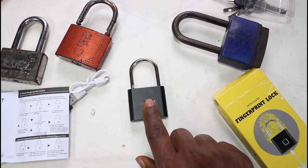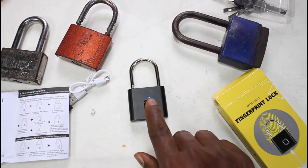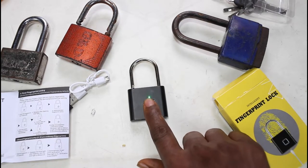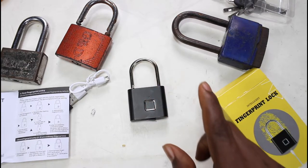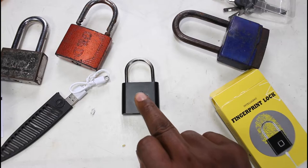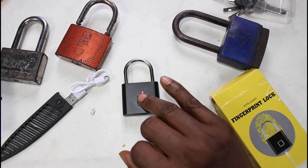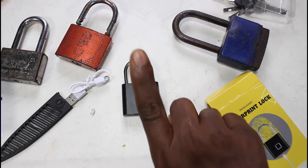Now we're going to record our fingerprint. You press and hold for about five seconds, it starts blinking, and then you start tapping the fingerprint sensor about 10 times and it will register the fingerprint. That's the first fingerprint, and it becomes the admin fingerprint. The good thing is it won't accept any other finger — it will only require that registered one to unlock it, and it unlocks quite fast.